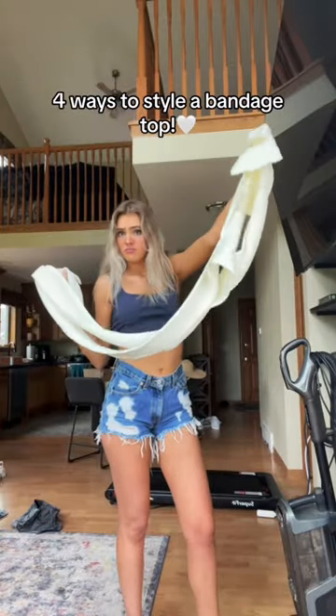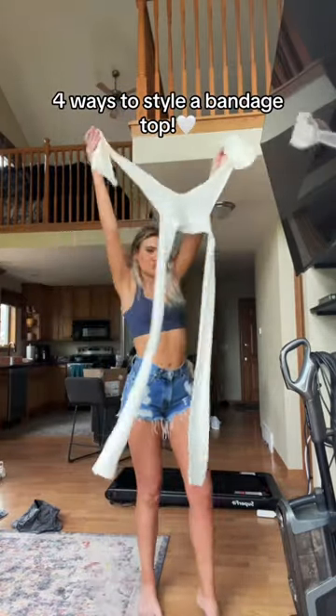Hello ladies and gentlemen. I just got this super complicated bandage shirt that I am going to attempt to style. It might be a hot mess, it might not be. I just hope I don't flash anyone, really.